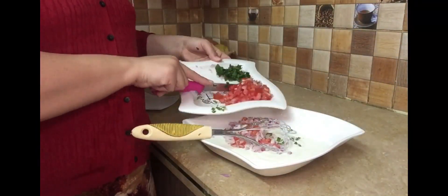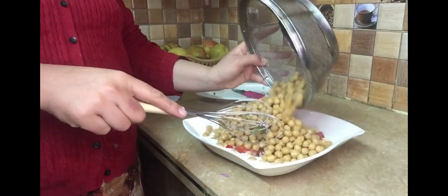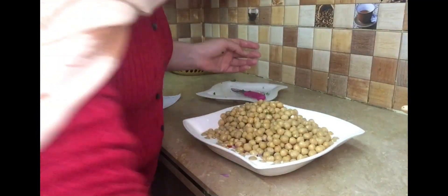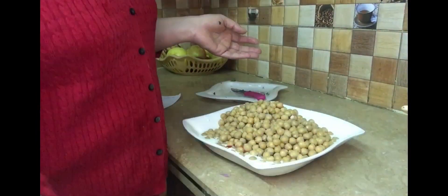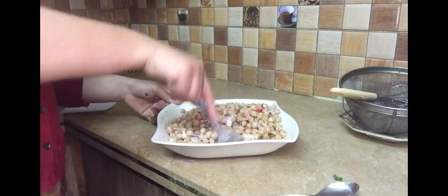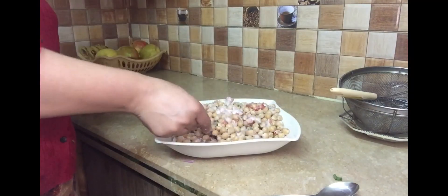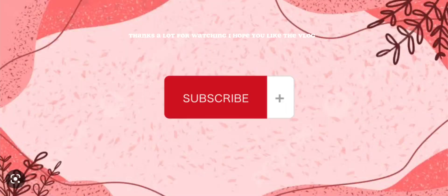Here we have some tomatoes, onion, and green chili. After adding salt and chili flakes, now we are mixing it with yogurt and mixing it well.